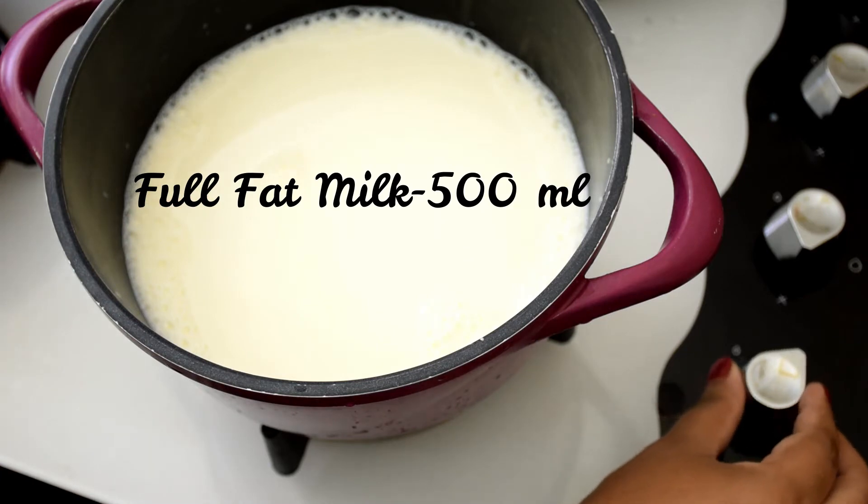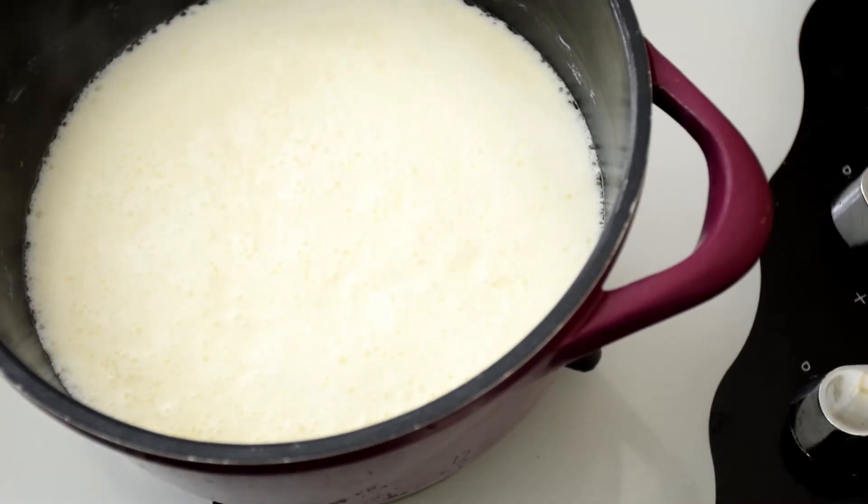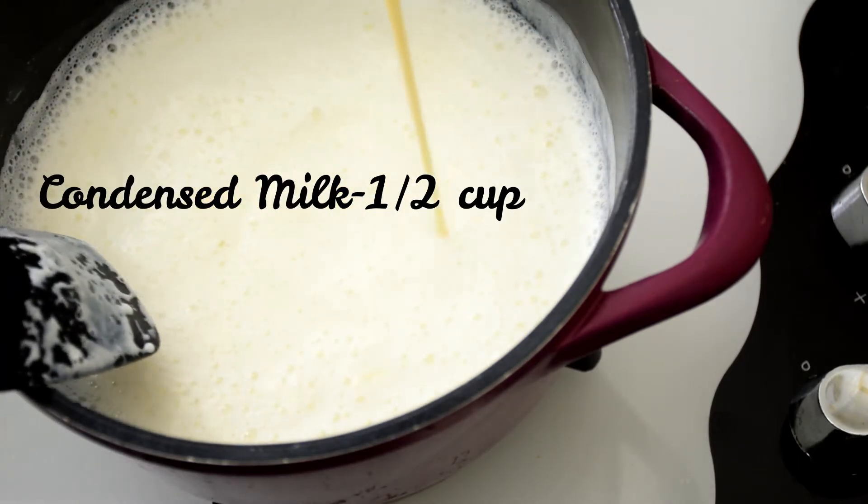Take half a liter of full-fat milk into a large pan and heat it on medium flame. Once the milk comes to a boil, add in about half a cup of condensed milk and mix it really well so that it is combined.